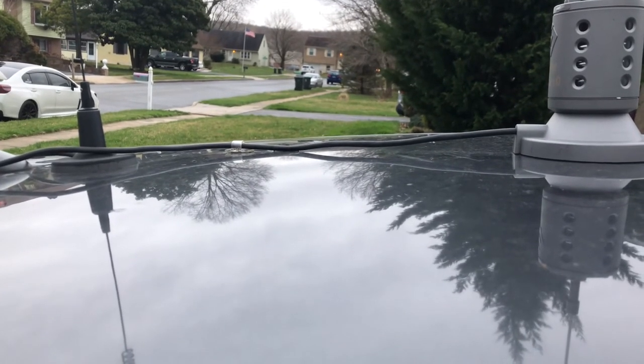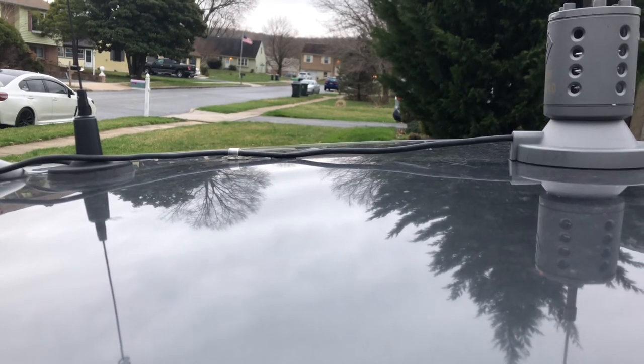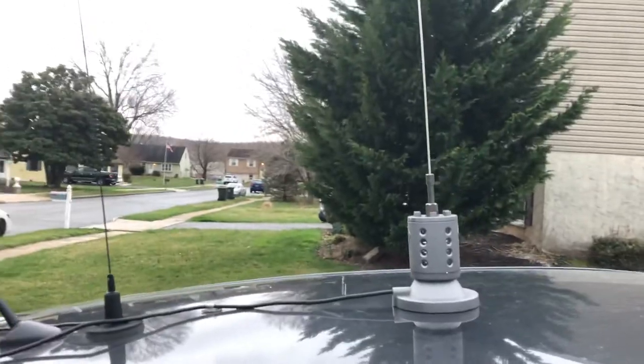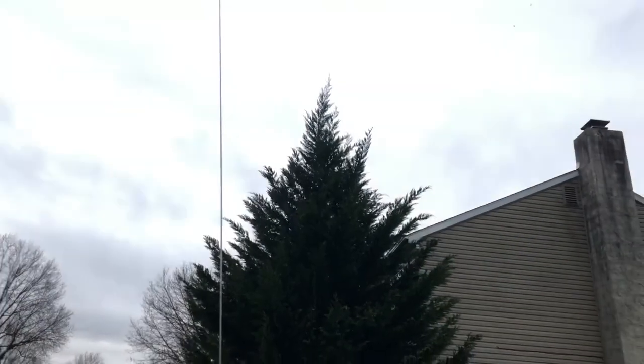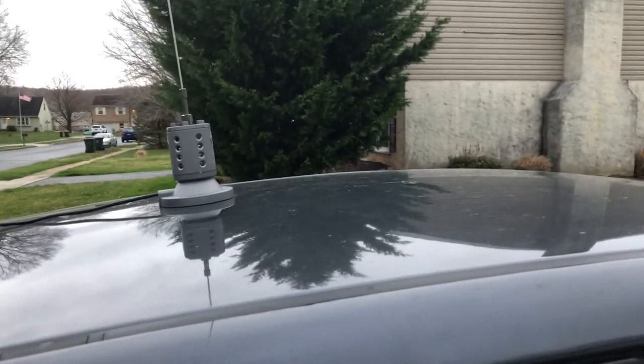Anyway, that covers antenna placement. Whether you're new to the game or a seasoned vet, where do you have your antennas mounted on your vehicle? I'd be curious to know — please leave that in the comments. This is Mike, Cricket 113, on a chilly breezy day. 73, keep playing with those radios, and I'll talk to you again soon.